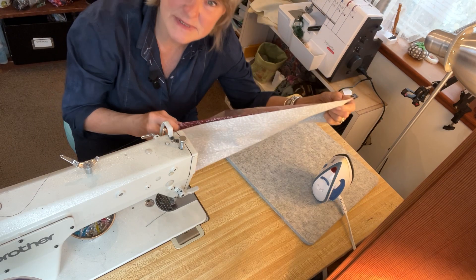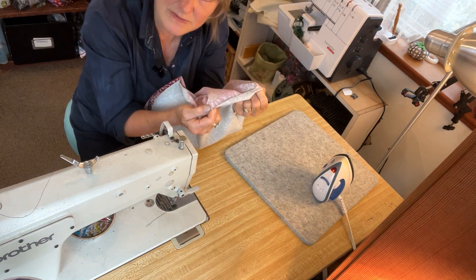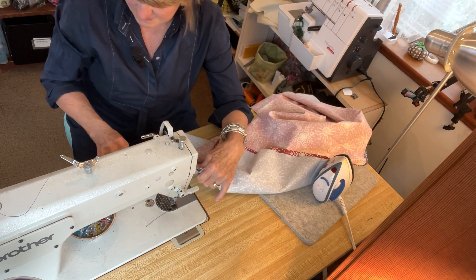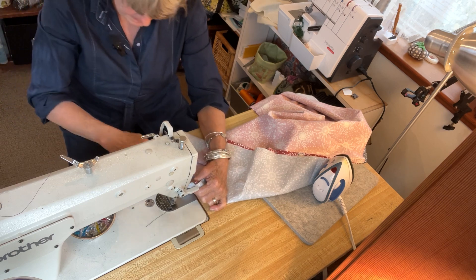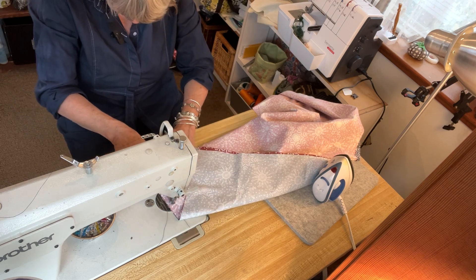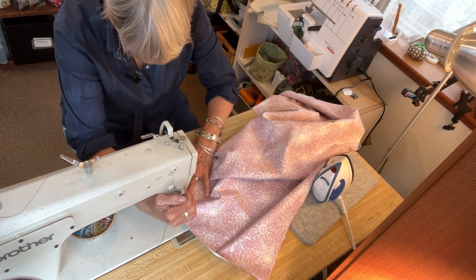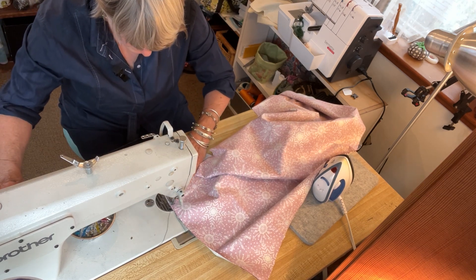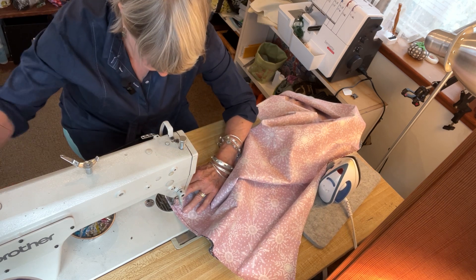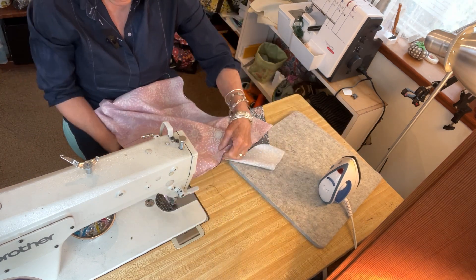I'm going to take this and sew everything except I'm going to leave an opening — it's just like making a pillowcase or anything else where you need to stuff it. In this case we're going to turn it inside out, so it's like making a reversible placemat. We're just going to leave an opening about the width of my hand. I'm not a pinner, but you may want to pin this or clip it, whatever you do. And you're going to want to clip the corners as well. And then we've got magic.